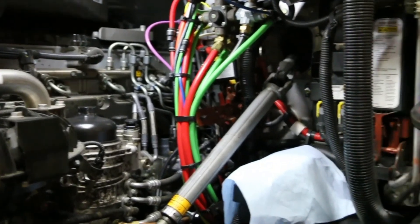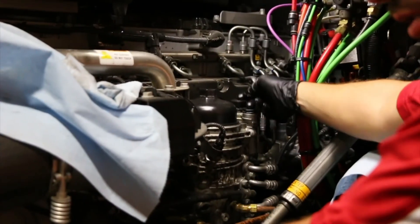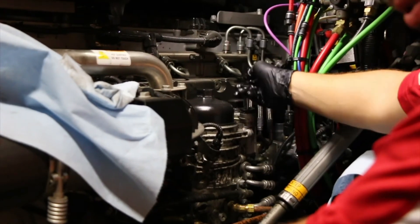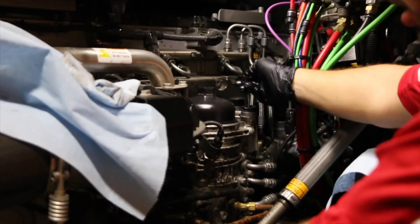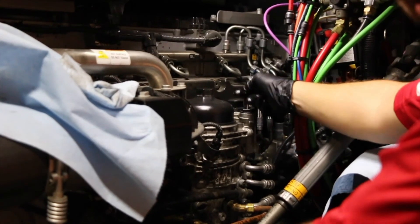Now you're ready to prime the fuel filter housing and start the vehicle. Once you get to around 300 pumps, you should feel a noticeable difference — the pump is much harder to depress — so that you will realize you've received full prime and that the engine is ready to start.